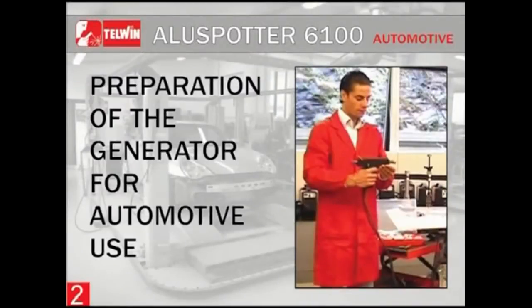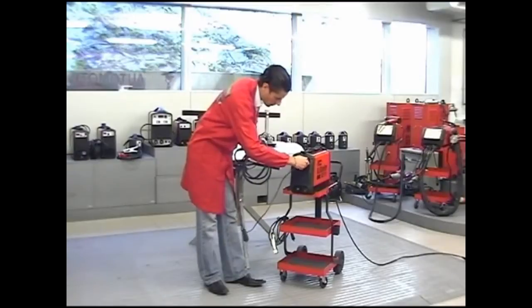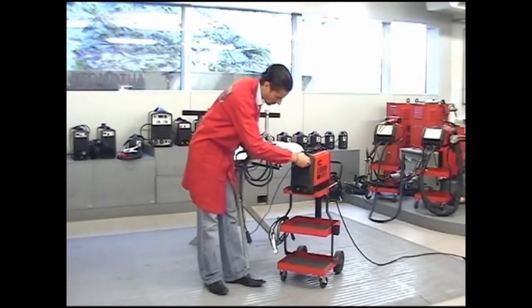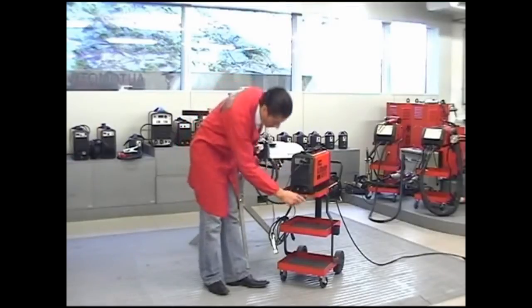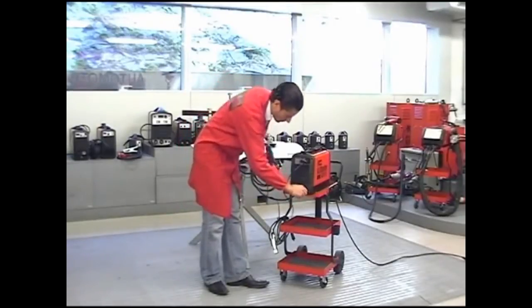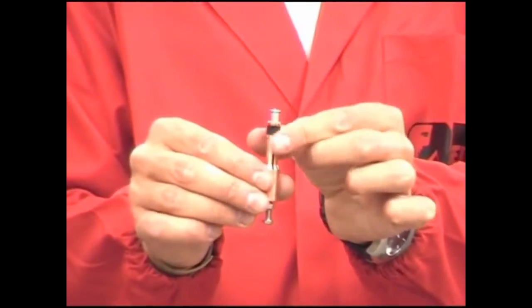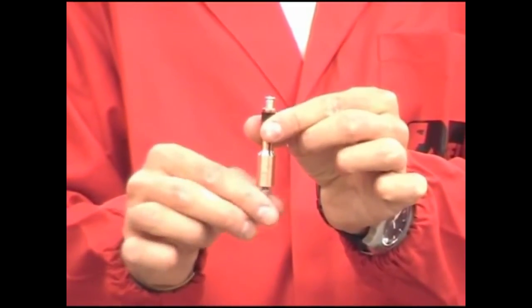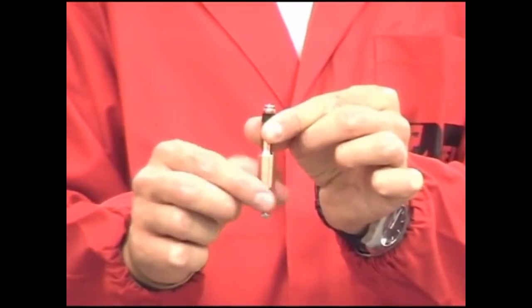Preparation of the generator for automotive use: with the generator in the off position, connect working cables and prepare the gun to work on aluminum parts. Choose the stud holder M4 to be welded and adjust its protrusion to 1mm by means of the screw, then block it using the nut.